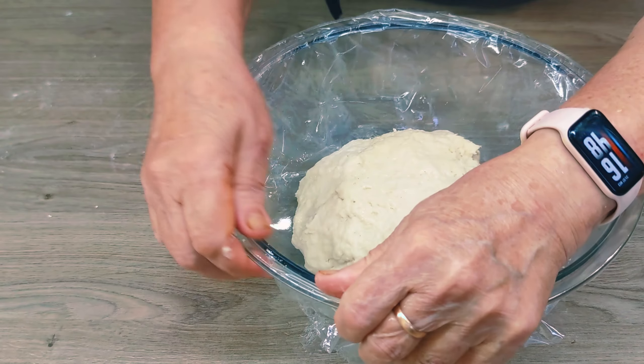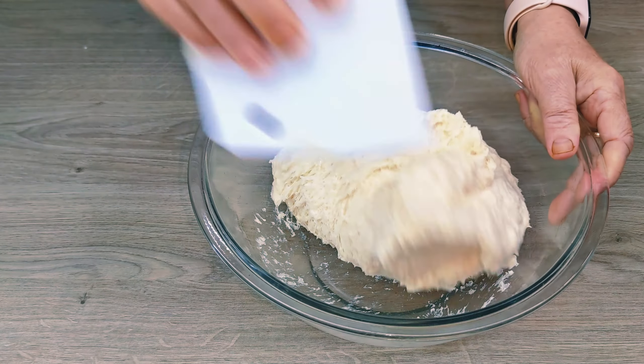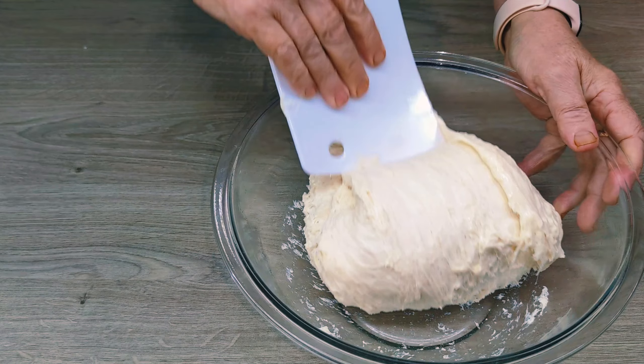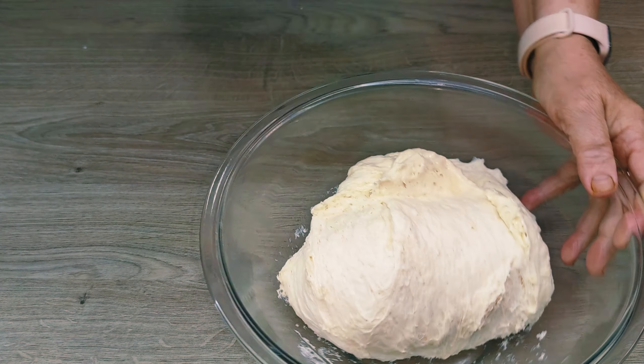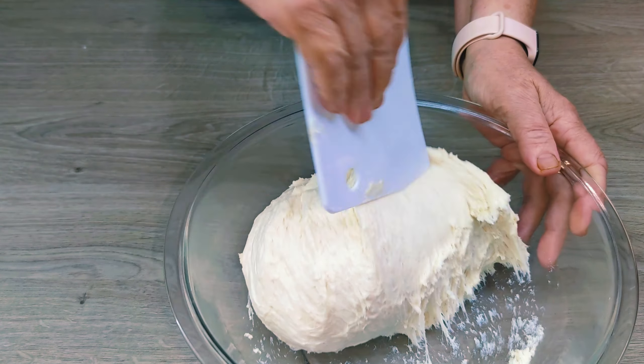The dough has risen. I carefully remove the film — it will still be useful. With a spatula, I knead again, but it is not necessary to knead too much: just lift the edge of the dough, pull it up, and cover the top; then lift the other edge and cover the dough.